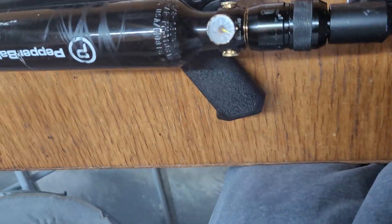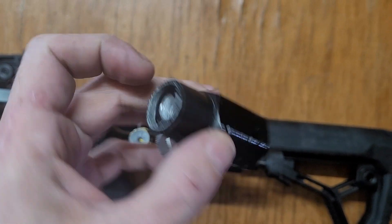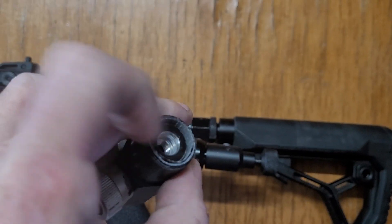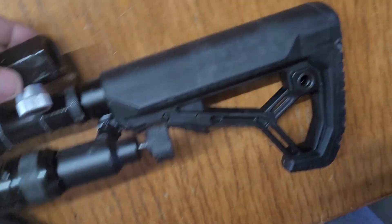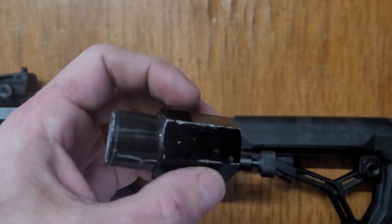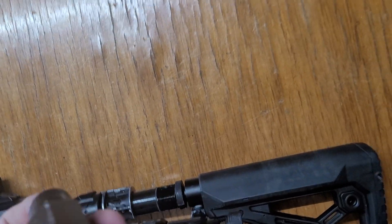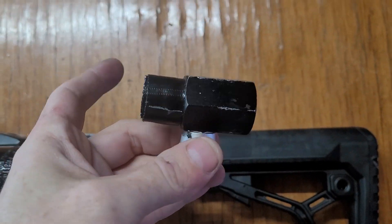I had this old ASA on-off that I tapped and threaded — it's still got all the Teflon tape in there stuck in the threads. This is an on-off, and when I tried the power plenum, hold it up to the light, you can't see nothing through it — so that's restricted. All my air in the power plenum is not going through this adapter fast enough.